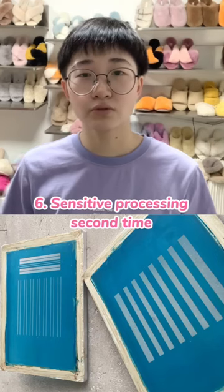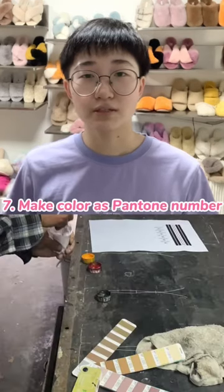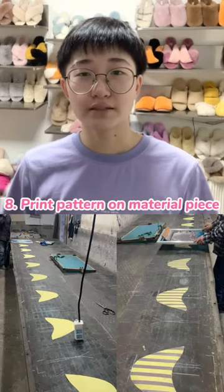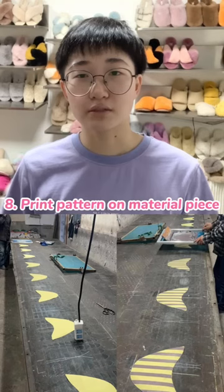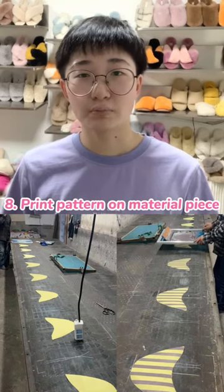Next, we will continue the sensitive processing again. The next step is to mix the colors to match the Pantone number. We will paste the material pieces on the work table and print the patterns on the materials by the screen.